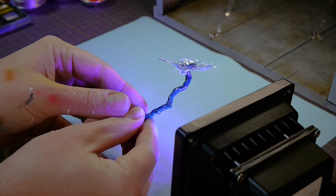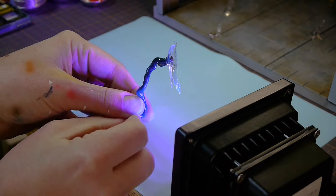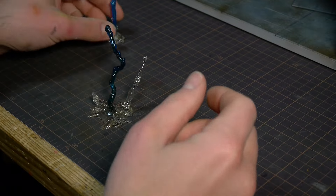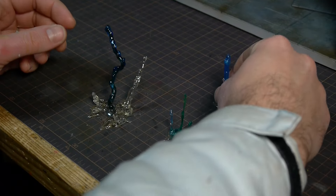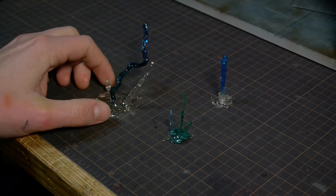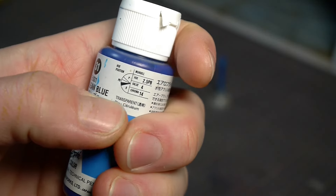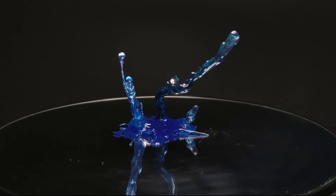By holding the piece upside down, the drips cure as they're falling. And then when you flip it back over, it looks like they're defying gravity, which is exactly the effect I was looking for. I sprayed everything lightly with this transparent blue paint, and in the end I wish I had left it a bit more clear, but I think it looks good still.